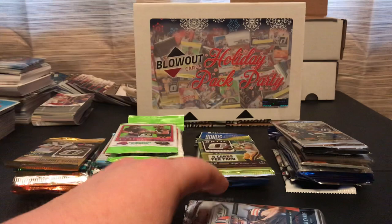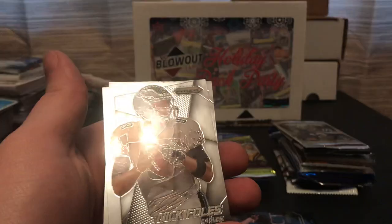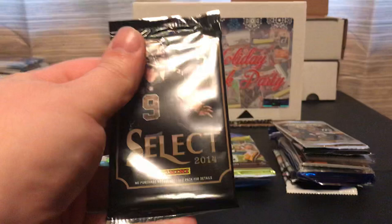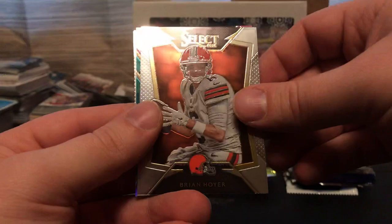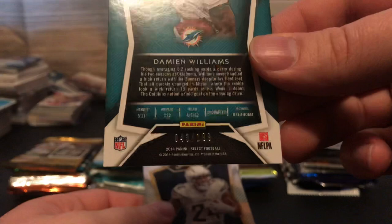Next one is Prism — Kelvin Norwood, an instant rookie of Mike Davis, Nick Foles and Aaron Rodgers. Now we got the Select — I've honestly never opened this product, and the cards look pretty good. We got Troy Polamalu, Brian Hoyer, and a purple or pink rookie of Damian Williams numbered out of 199. Ryan Matthews and Matt Ryan.